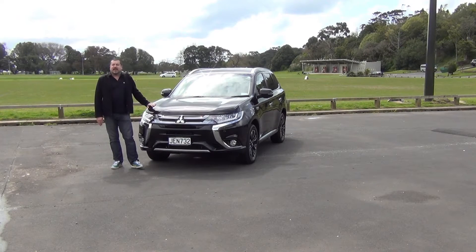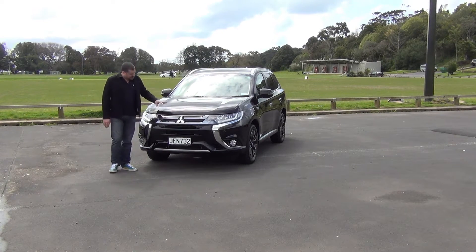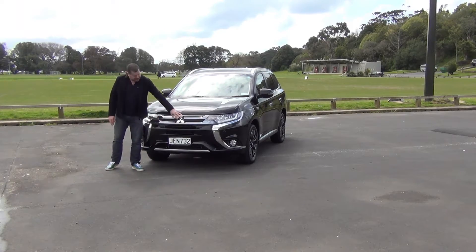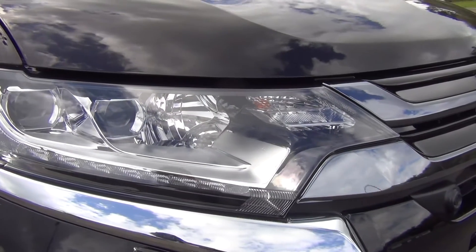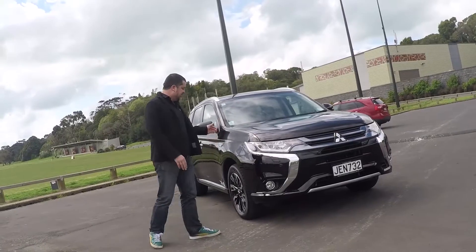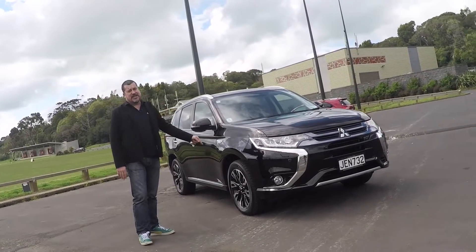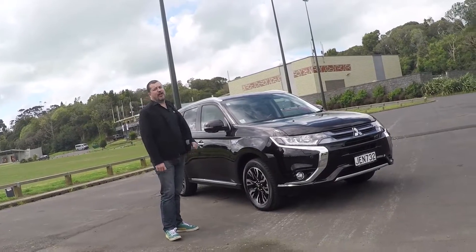Just like the rest of the Outlander range, for the 2016 model year, Mitsubishi has given the plug-in hybrid a facelift, with this new black chrome grille with piano black inserts, LED headlights and daytime running lamps. These are rather dramatic chrome strikes along the front. We've got a new set of 18-inch machined alloy finished wheels, new tail lights and a reprofiled rear bumper.